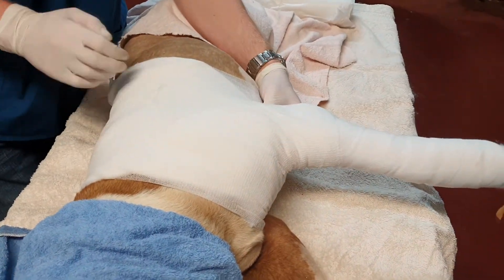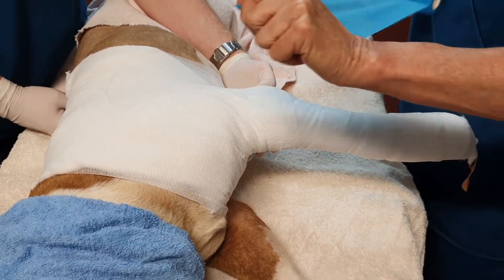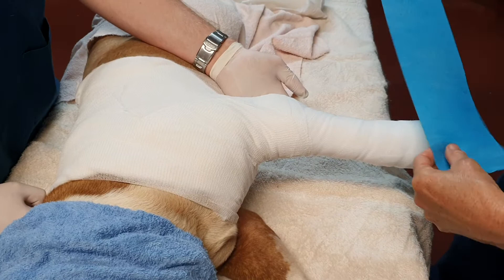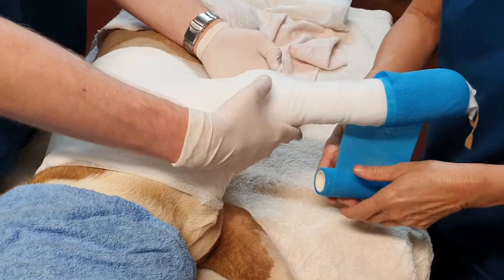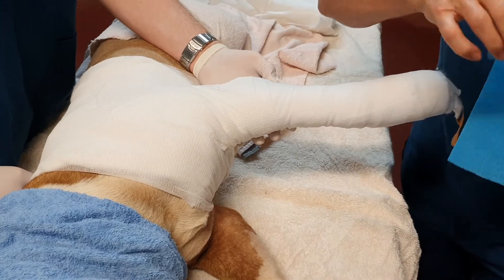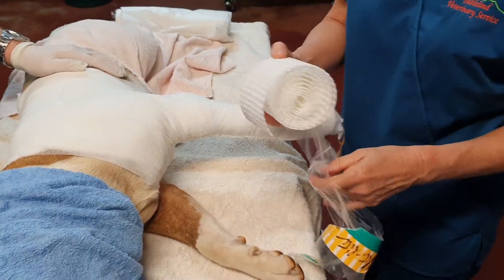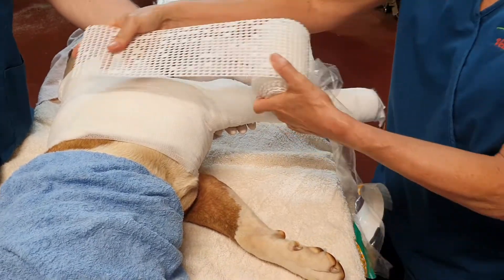Now for the final layer — again, I'm using Vet Wrap, though some people would use Elastoplast. We've actually forgotten one very important bit: the splint. So at this point we will get our splint material. You can use the thermoplastic or the thermoresin. For today's demonstration I'm going to use the thermoplastic.